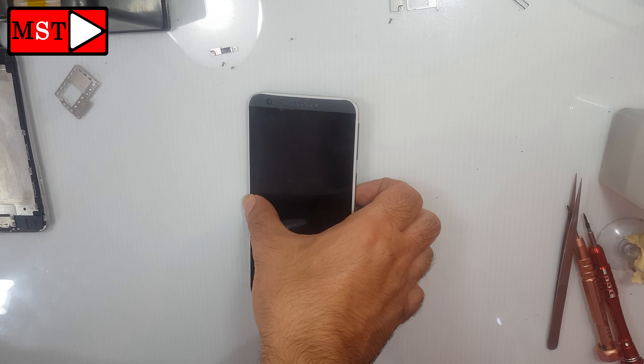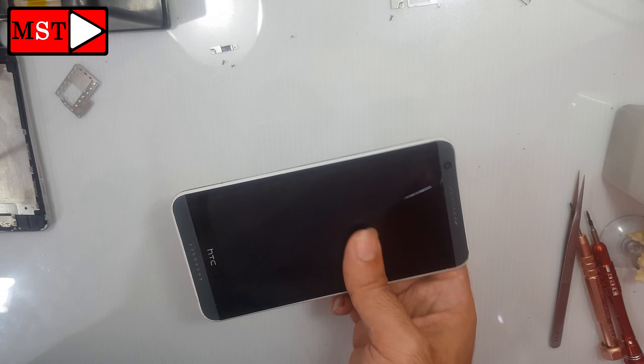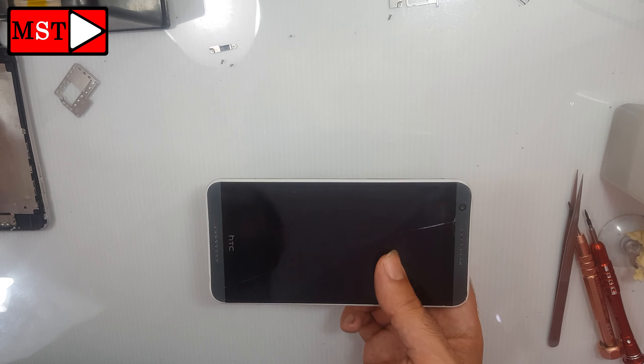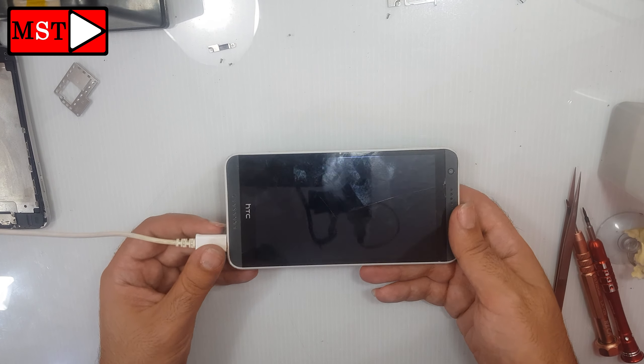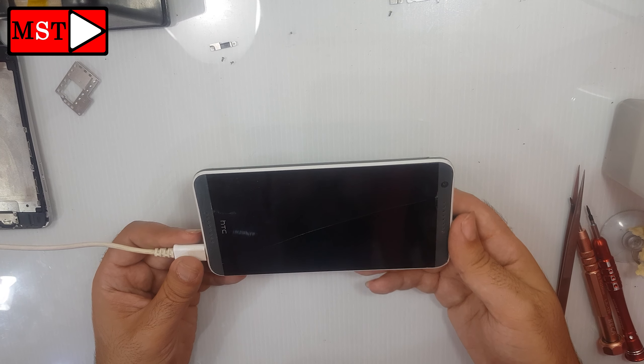Hi guys, today we have an HTC Desire 620G not turning on or charging or doing anything — just stuck. We are going to solve this problem in a professional way without using any tools or removing any piece from this device.